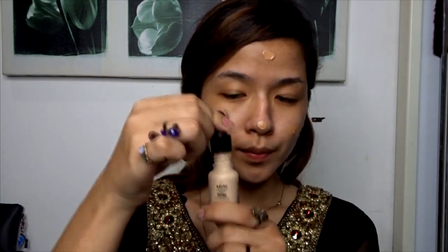First I'll start with priming my face with NYX's HD Primer Base. Next I'll be using NYX's HD Studio Photogenic Foundation in the shade Natural Beige. This is a little darker than my skin tone so I'll be adding another foundation that is a little lighter and mixing it together. Next I'll be using NYX's Total Control Drop Foundation in the shade Vanilla and applying that all over my face as well. For a nice airbrush finish, I'll be using a sponge and just patting the product all over my face.